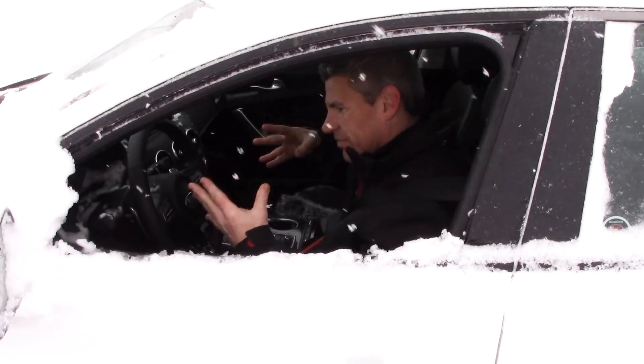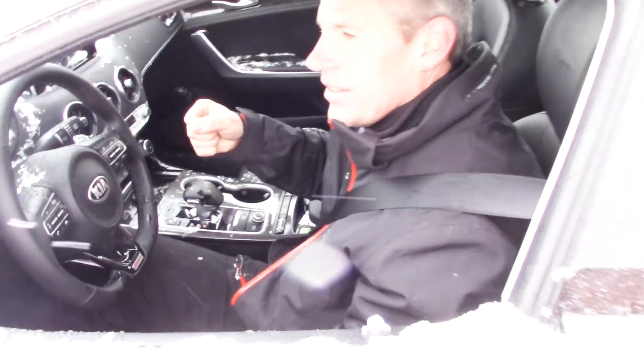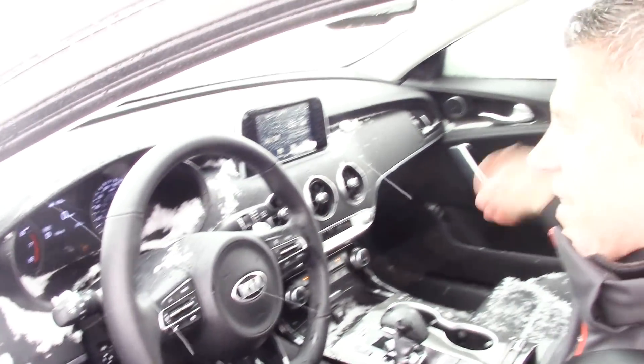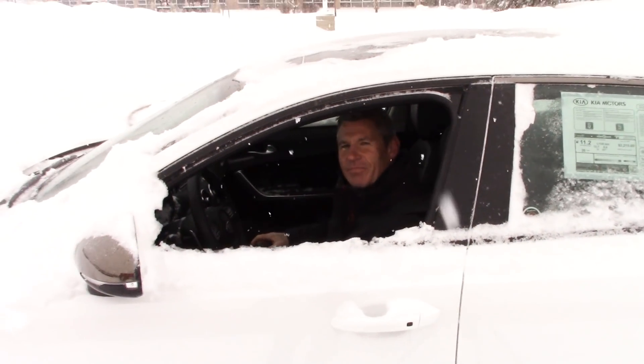First lesson of the day: do not do crazy drifts with the windows open because you get snow in the Stinger. Don't worry, the car is still going to be detailed. Alright, we had some fun but now we're going to do some more scientific type stuff.